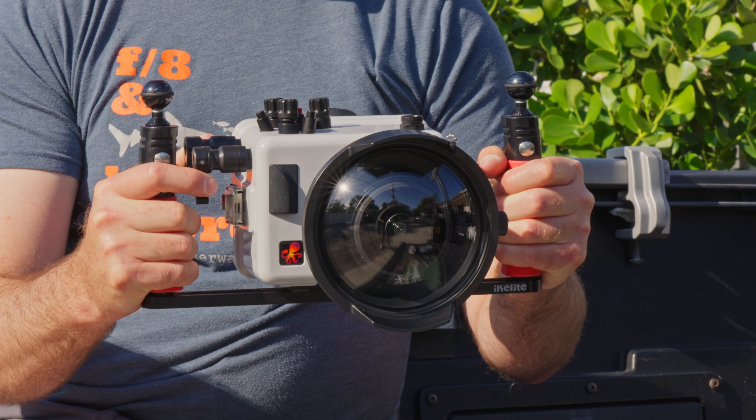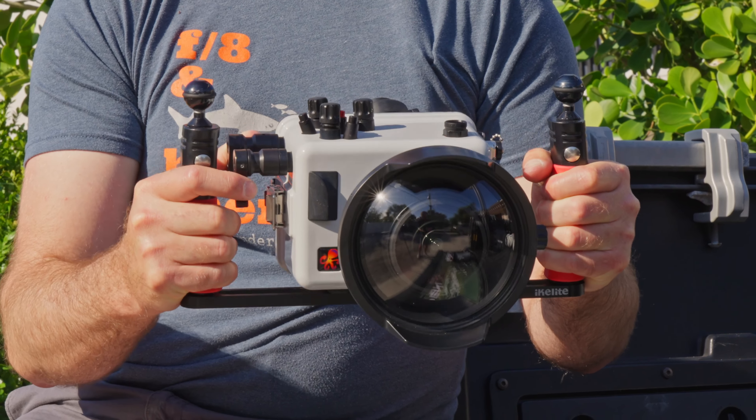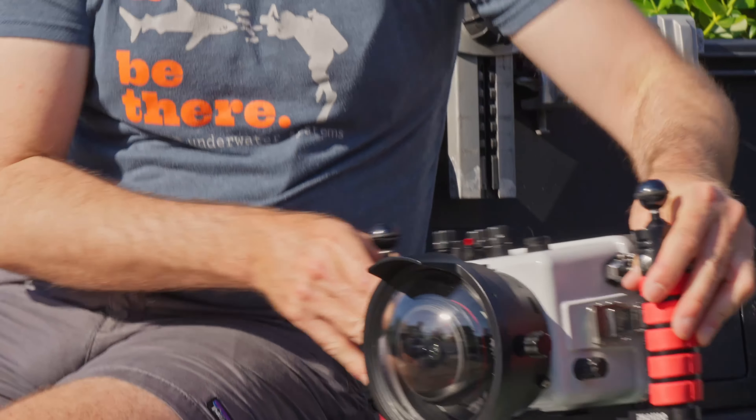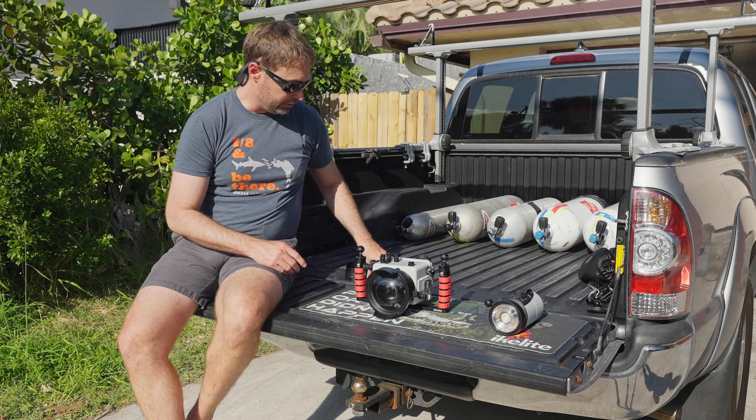As I mentioned, I like to shoot ambient light a lot. That setup right there is usually what I would use free diving on nice sunny days. It's a really nice, compact and comfortable system to handle with the dual handle trays.